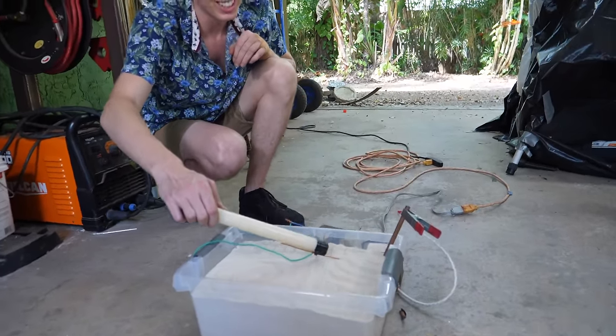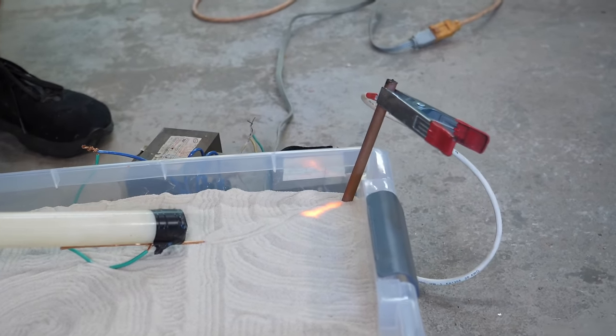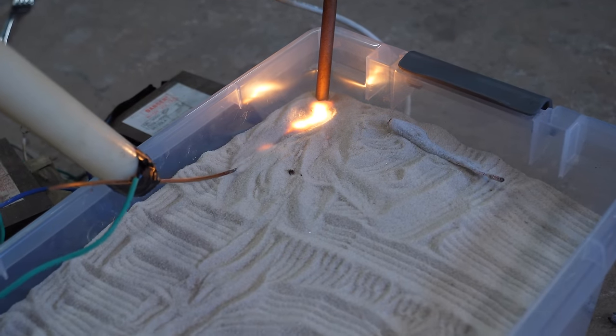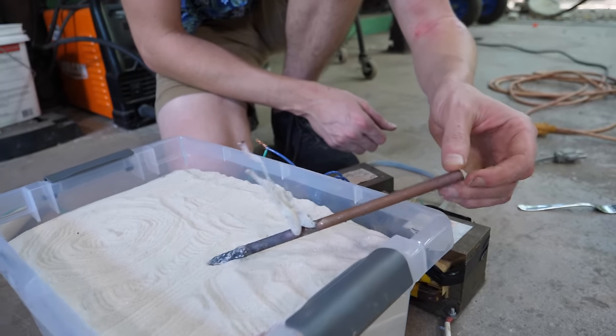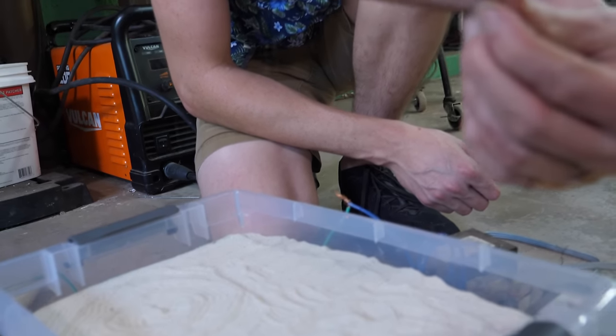Notice this beautiful Zen garden that Sandra made. A cool thing about sand is it's not conductive, but when it heats up, it is conductive. So it allows me to stretch this out really far. Looks like the electricity is just growing right off the carbon rod like that. That's pretty cool — it's like some sort of demon claw.